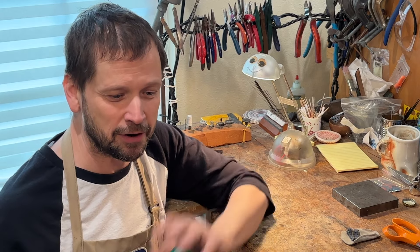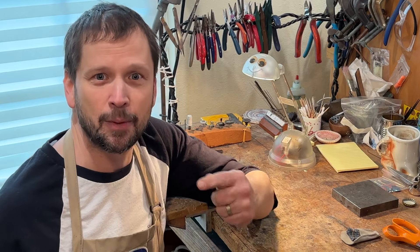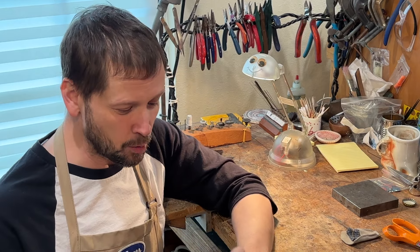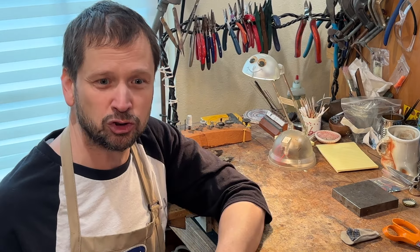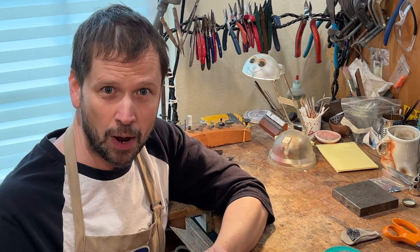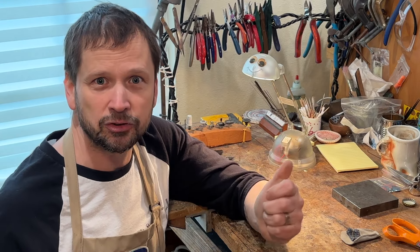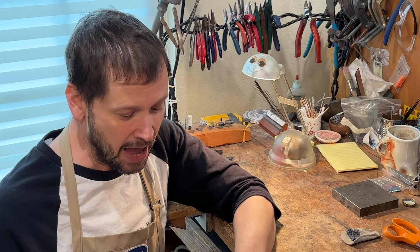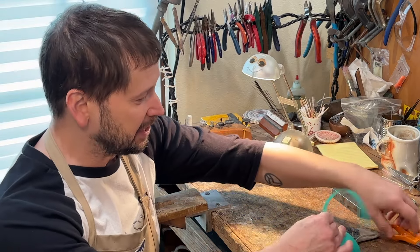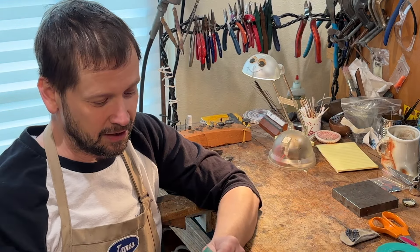It's my understanding that it came out of the animal industry as far as coming up with a bandage that wouldn't stick to fur and hair. But what we use it for in the metalsmithing and jewelry world is to wrap your fingers and protect them, particularly when polishing. You can also wrap tools with it as opposed to masking tape or something. It's essentially a mesh that is self-adhesive, so it only sticks to itself.